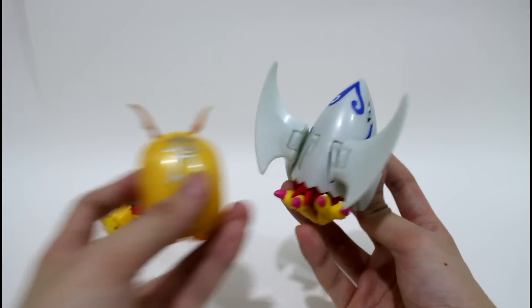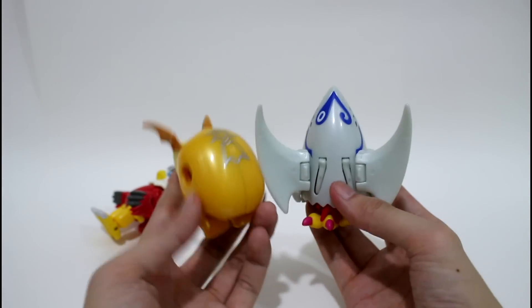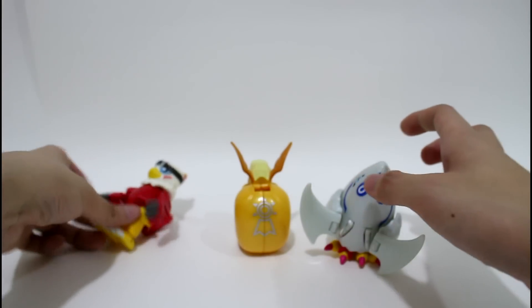And compared with the DigiMental of Hope, the size is very small. And here is the Digimon.